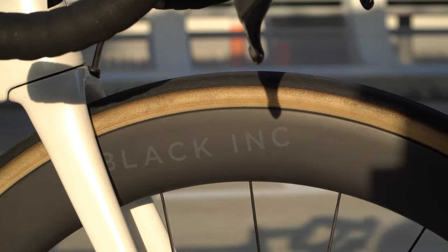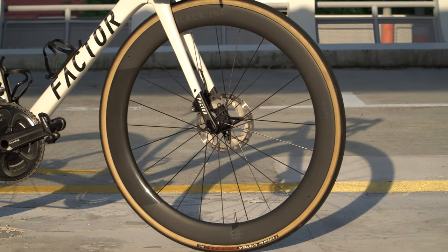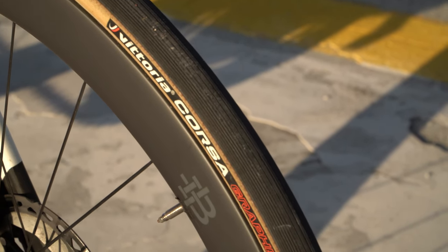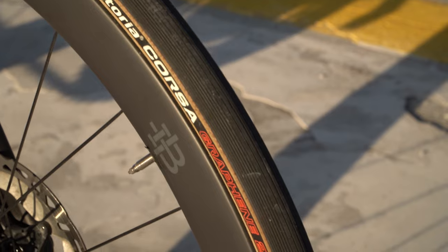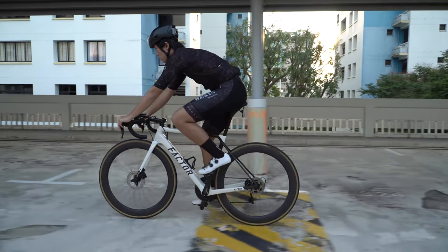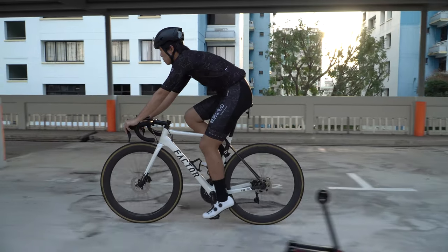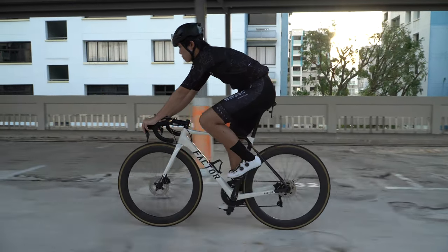The wheels are 60mm deep Black Ink. The tires are Vittoria Corsa Graphene 2.0 with gum walls. The wheels are pretty stiff — quite comparable to my previous carbon wheelset on my Allez, which was Wolf Beemers. They make a really nice sound when you're going really fast.